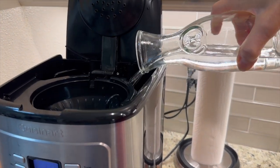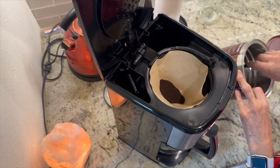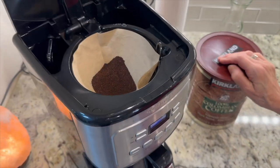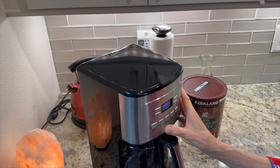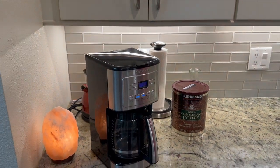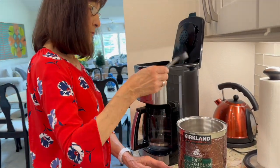Adjust the strength to your liking, select the desired number of cups, and program it to automatically start brewing at your convenience. The glass carafe keeps your coffee hot and fresh, and with the convenient pause function, you can pour a cup mid-brew without any spills or interruptions.